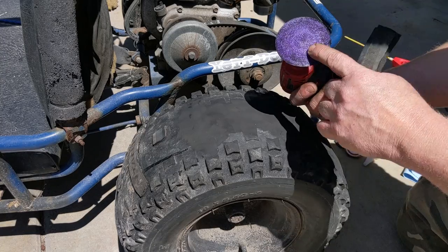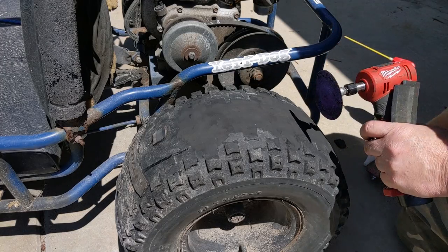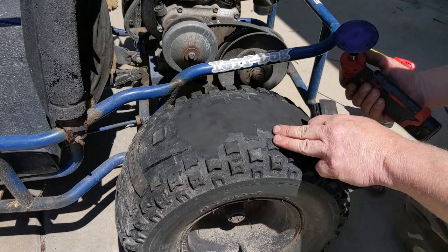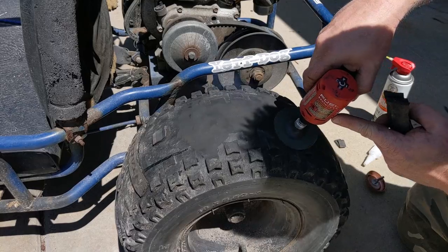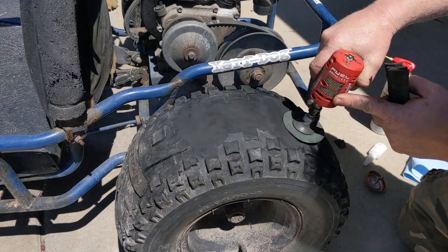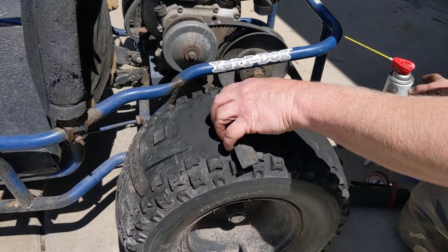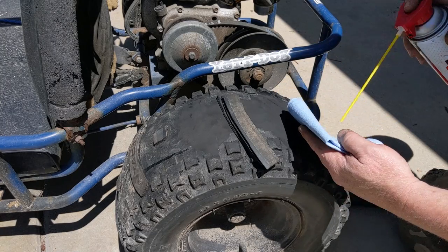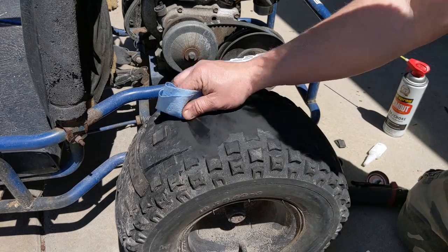What am I using to sand it? This is just a roll lock disc. I also have a tire buffer that leaves a coarser finish — either one works. You could chuck just a sanding disc in a drill. Doing it by hand, you probably wouldn't get it good enough. You need to get down to clean rubber. You're just breaking the surface, getting down to clean. Then I like to degrease it all — I use carburetor cleaner, same thing as acetone. You could use acetone, and I'm sure brake cleaner would work just as well.